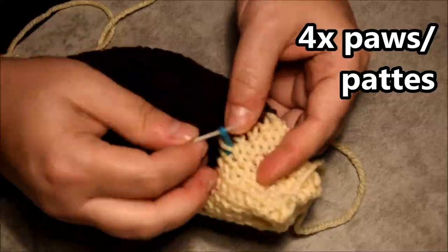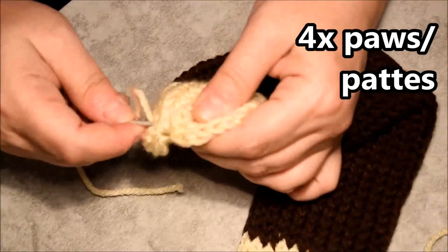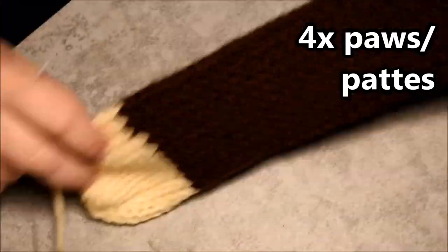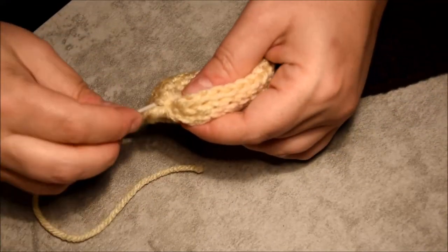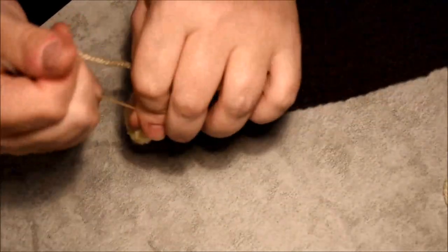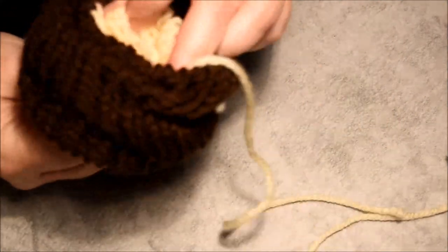Remove the stitch markers one by one with the tip of my wool needle, make sure they are secure, and prepare my little paws. I will do the same thing for all four paws — close both ends of each paw. I won't show all four paws, so make sure you do it correctly. Fold it inside like this, bring my wool needle to the middle and reach the other side of the middle.